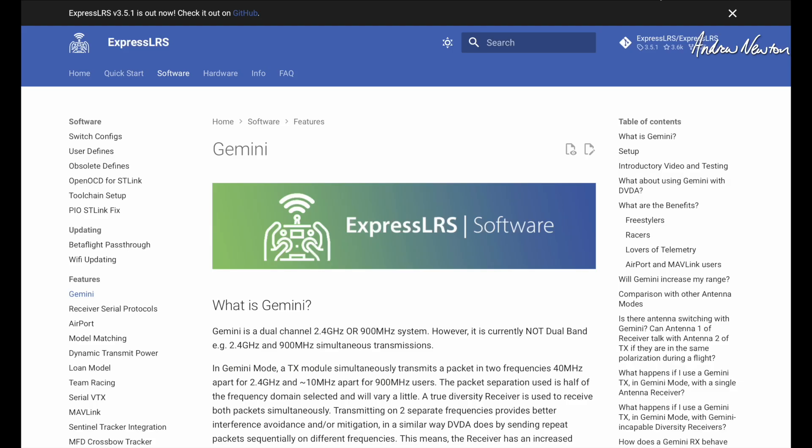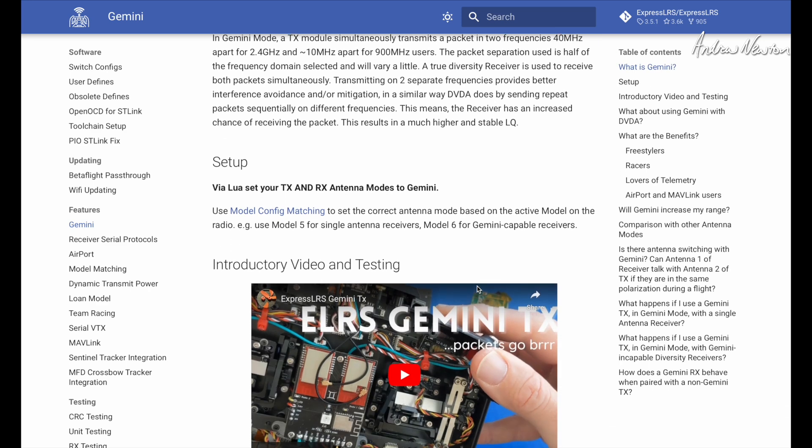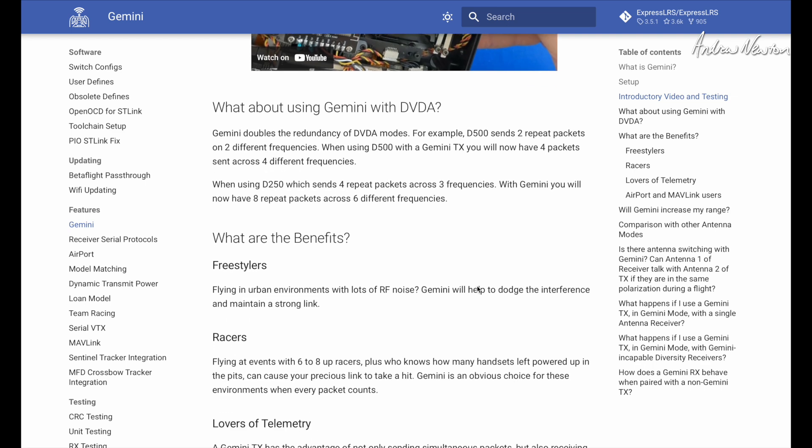Let's have a quick look at what Gemini is all about. As I was saying, it's a dual channel RF system and you need a dual Gemini transmitter module which transmits the two signals simultaneously. Gemini receivers can take advantage of those two slightly separated signals, giving better link quality.